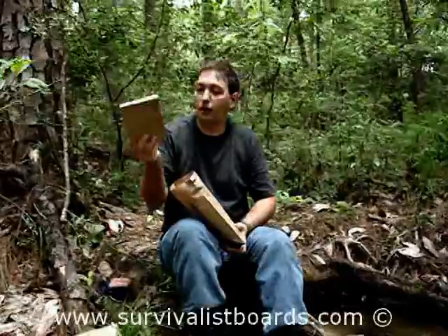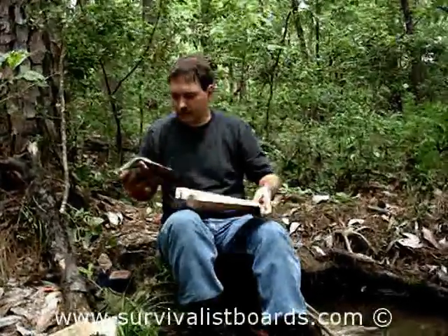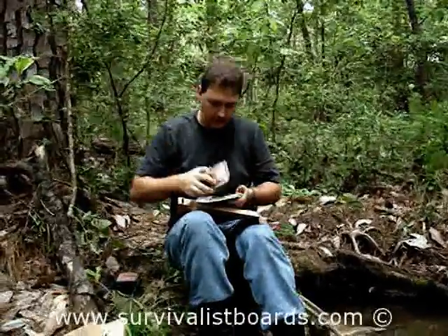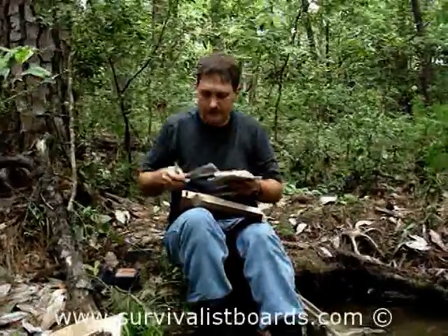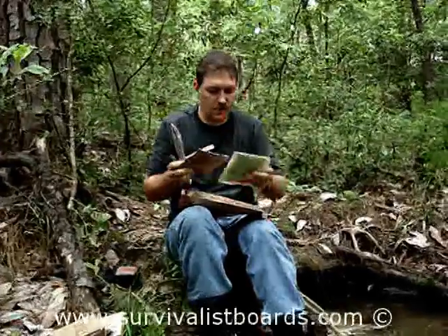We've got pineapple and all this other good stuff — we've got more peanut butter, a Ranger Bar, a spoon, and a cracker for the peanut butter. And this is your MRE heater.